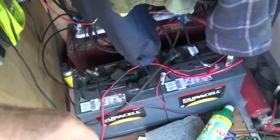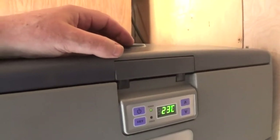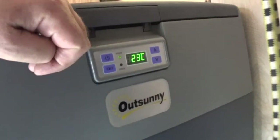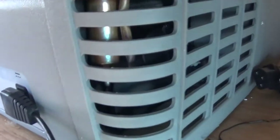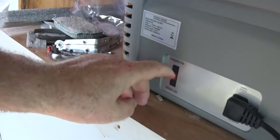I plugged it in to the 12-volt, then I turned it on. I haven't messed with any settings yet. It says 23°C. You have to turn the power on for it to come on. So it's got a thermostat, and you can hear it — there's a fan going. It's in standard mode.